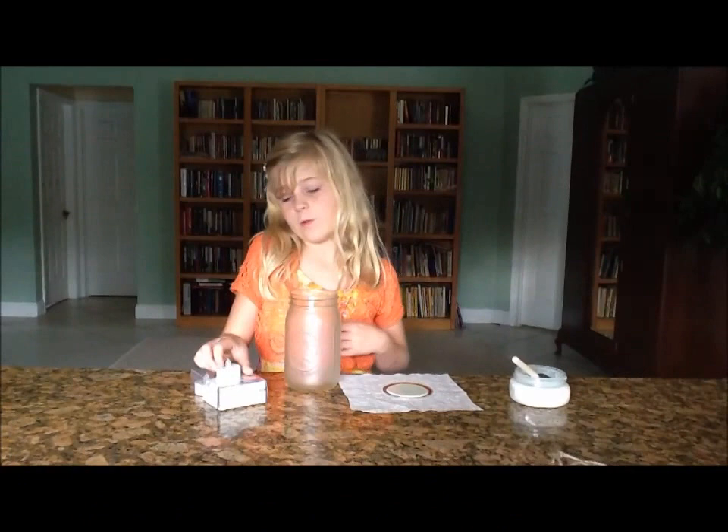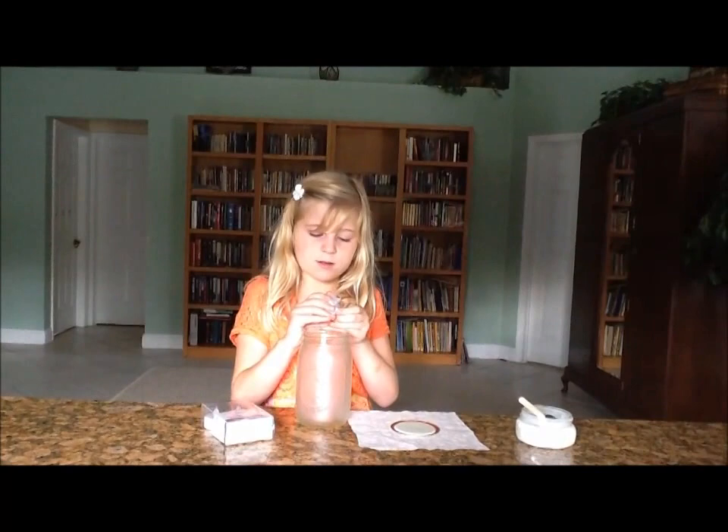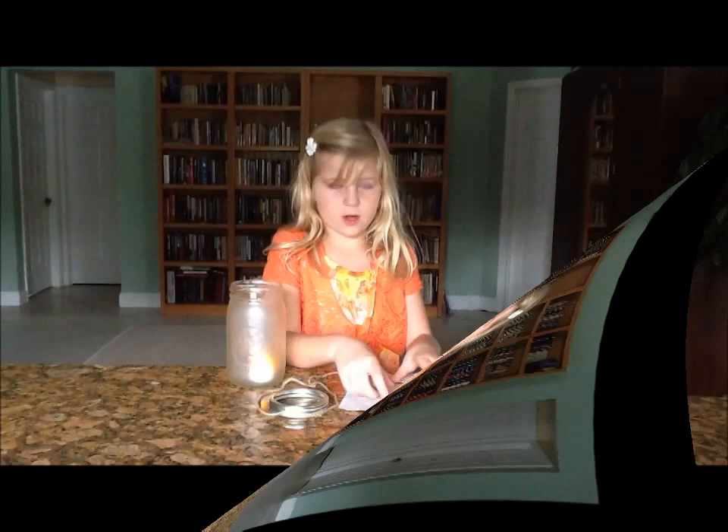So while it's drying, we are going to take our tea light. You can switch it on and off — it's not a real candle. So you switch your tea light on and then put it right in the middle. How cool is that?